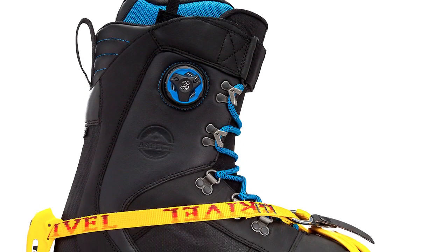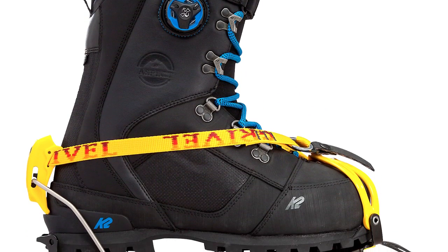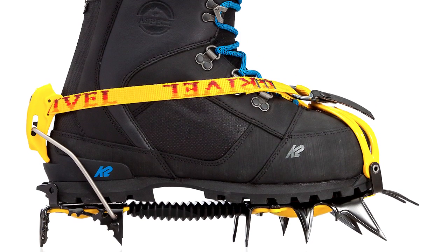The all-new Aspect boot from K2 is the first boot in the world designed to balance both mountaineering and snowboarding. The outsole was developed with Vibram as the first true mountaineering and snowboarding crossover-capable outsole. It also features an all-leather construction, so there's a lot of premium, durable material.